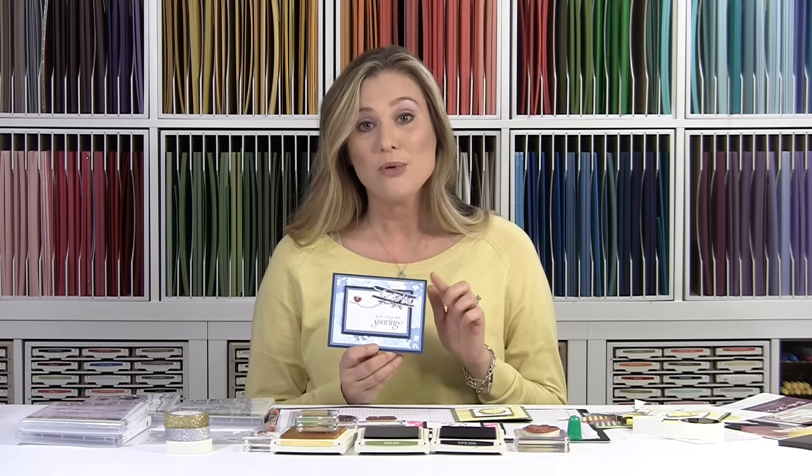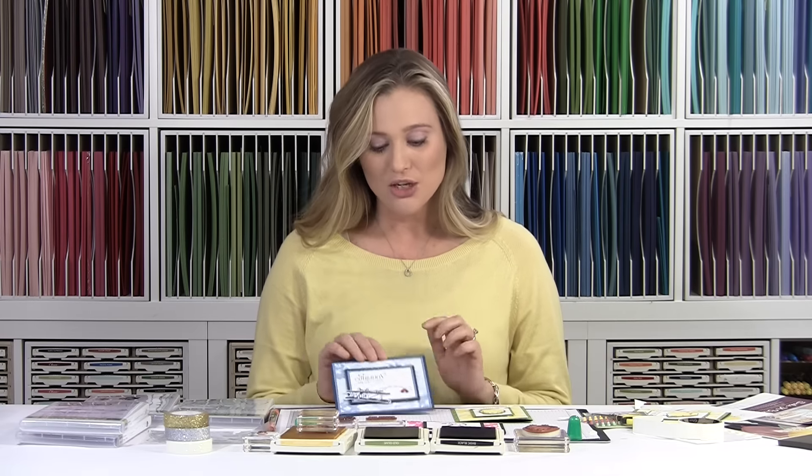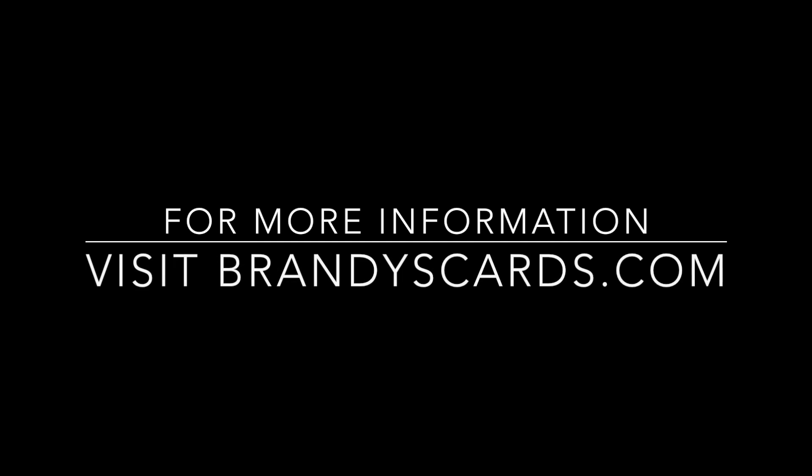Thank you so much for stopping by Brandi's Cards. I hope you've enjoyed today's project and give it a try. Don't forget — Celebration items are only available through March 31st, and Sky Is the Limit is only available through February 15th. If you're interested in that stamp set, make sure you make a qualifying purchase before then. Thanks so much for stopping by and I hope you have a blessed day.